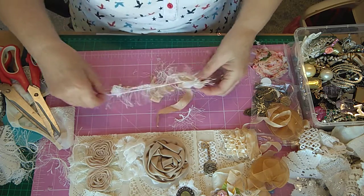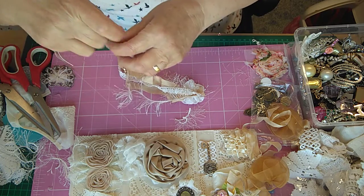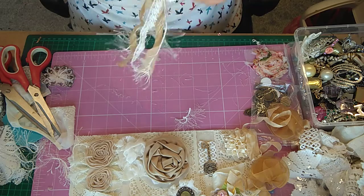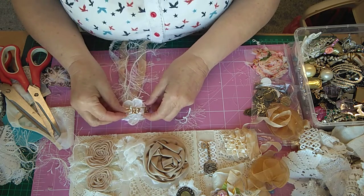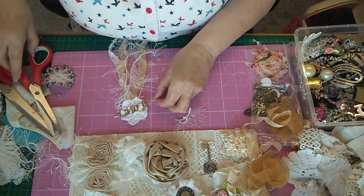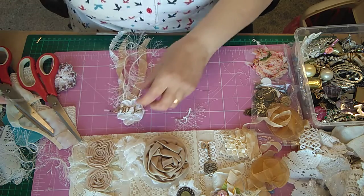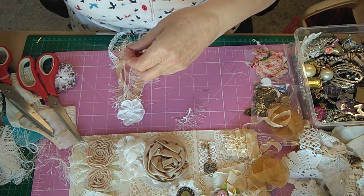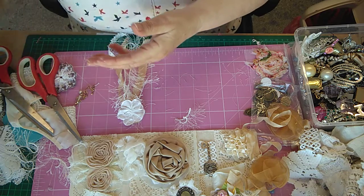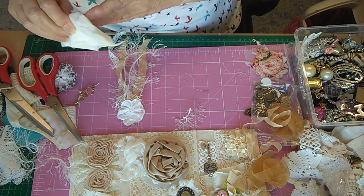So I'm going to put this here. I'm actually going to cut that one off and have the same — oh, I've just got to take it off my fingers. I will finish this video.